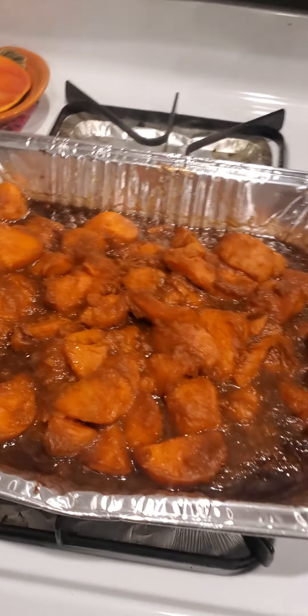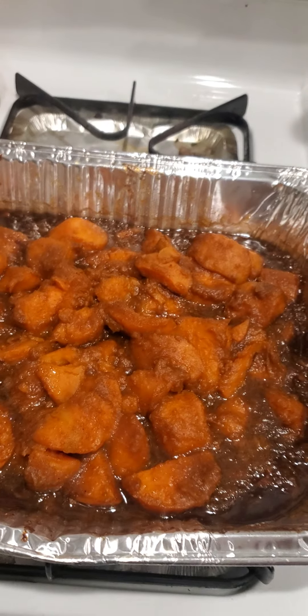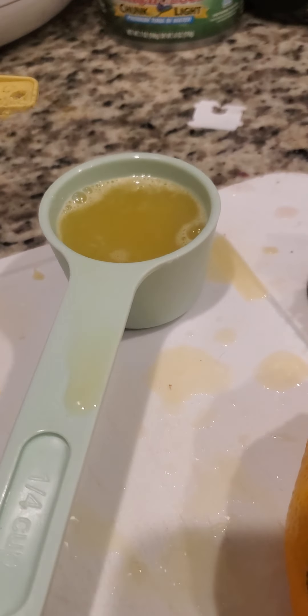It ain't gonna hurt nothing. Two more minutes. Look at that — that's my candied yams before the marshmallows, you guys know from the first video. And that's how much I squeezed. That's close enough, that's pretty good.